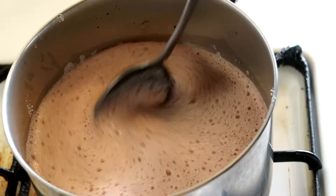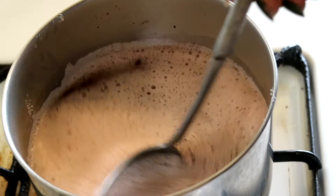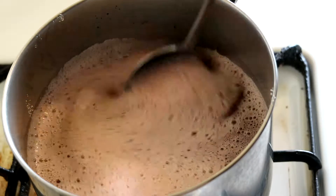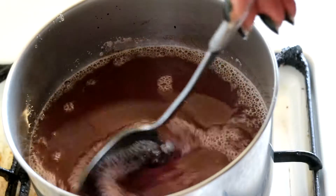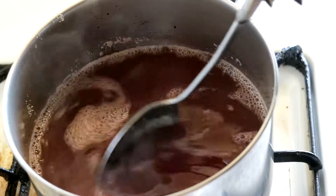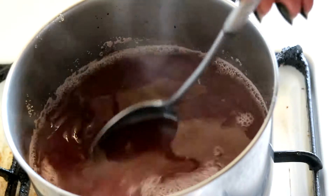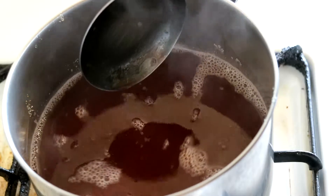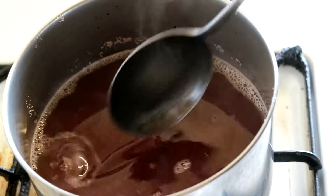Still keeping it over medium heat. Now that the bloomed gelatin is all dissolved in and in even liquid, take it off the heat and pour it into whatever size of glass bowl for the thickness of the jello you would like.